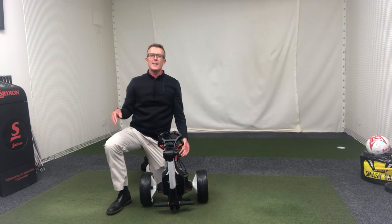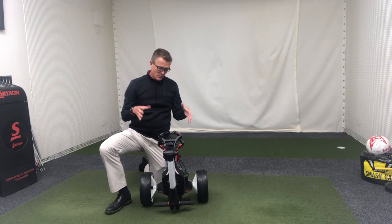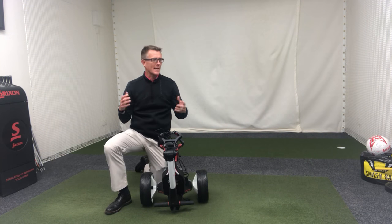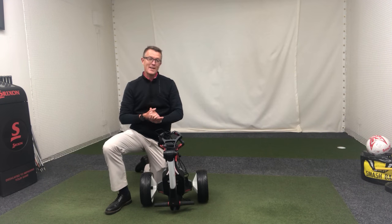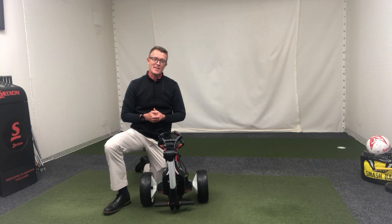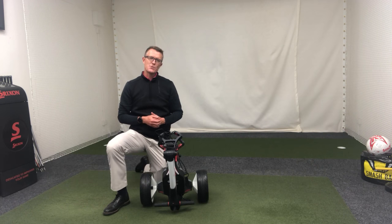Hi golfers. In this week's newsletter I felt I had to show you the new Motorcaddy M1 trolley. We're moving into winter — it's a time where we're carrying lots of waterproofs, jumpers, woolly hats, knits, hot drinks. Trying to carry all that in a carry bag, especially moving into that time of year where a trolley really does make things easier. An electric trolley keeps you feeling fresher through the round, especially on the last four or six holes — it really helps keep your energy and concentration up.